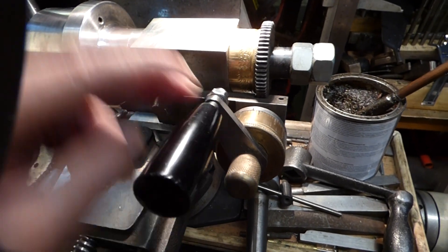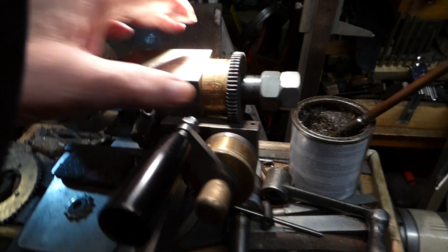Because it's 60 to 1, one turn on the handle gives you one turn on the workpiece for every 60 turns. So 60 turns on the handle gives you one full rotation on the workpiece — that's what we're doing.